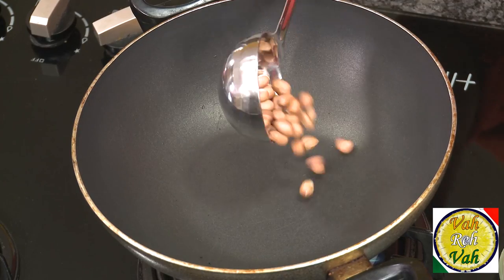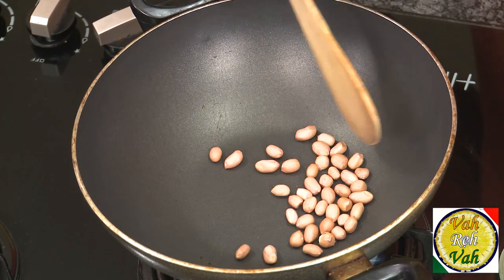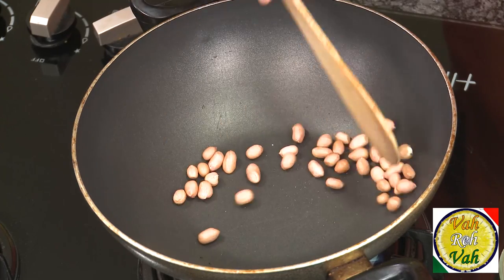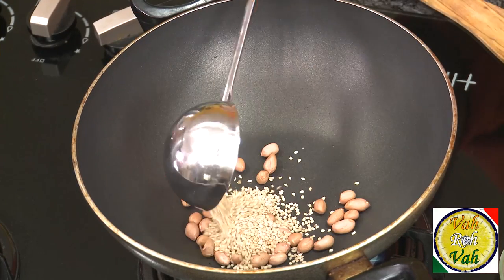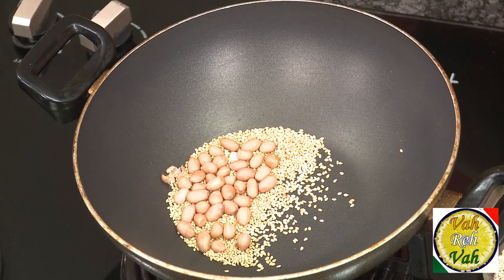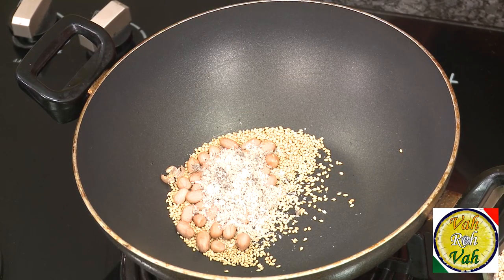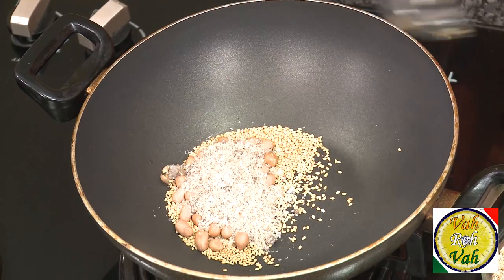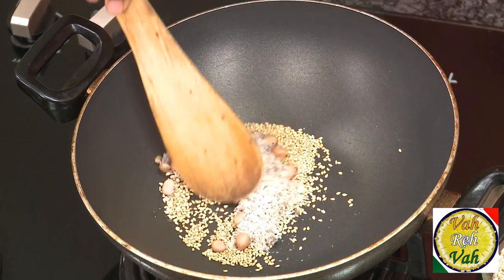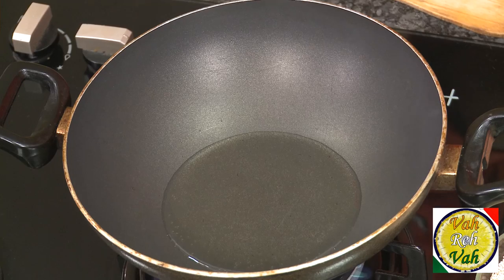First, let's learn how to make the salan. Take one tablespoon of peanuts and slowly dry roast them, then add one tablespoon of sesame seeds. After slow-cooking the peanuts and sesame seeds, add one tablespoon of coconut — equal quantity of all three. Slightly roast the coconut as well, then put everything in a blender and make a nice fine paste.